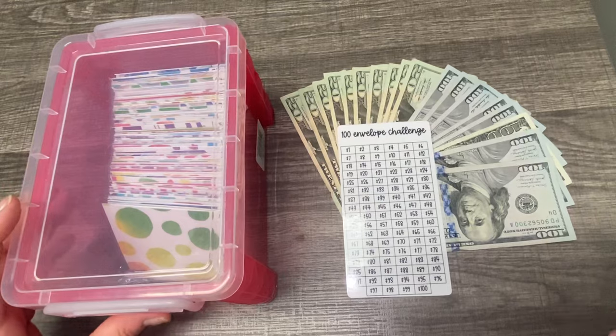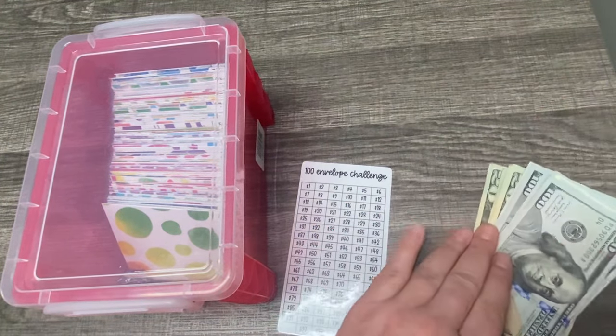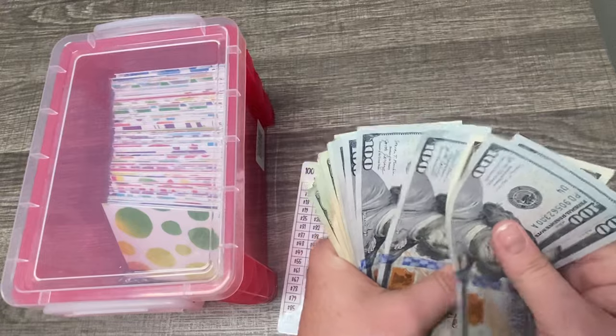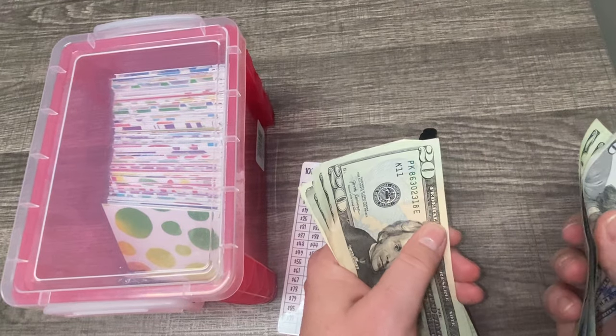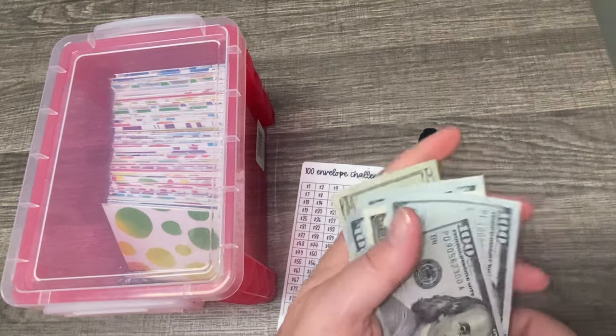Let me go ahead and get started. Let's count this just to make sure that what I have here is a thousand. So 100, 200, 300, 400, 500, 600, 700, 800 — and counting the rest out — yes, that's a thousand.